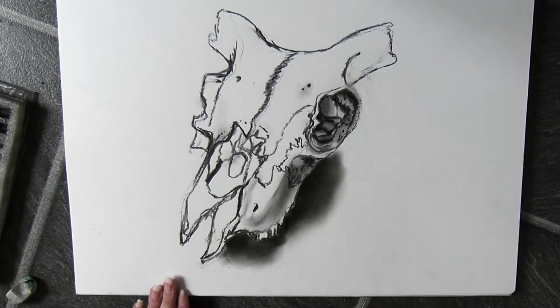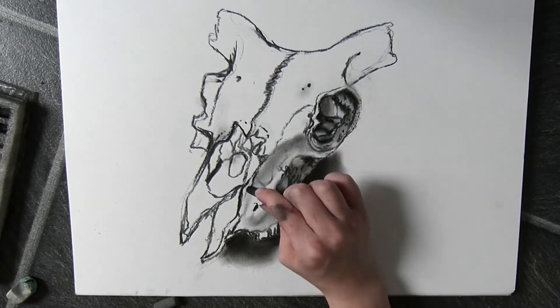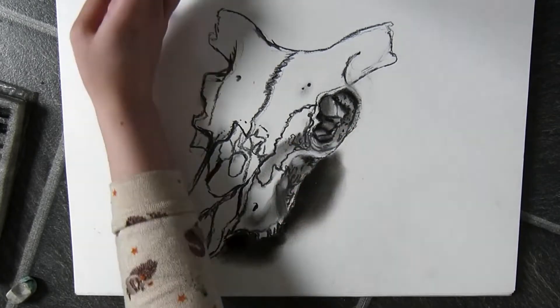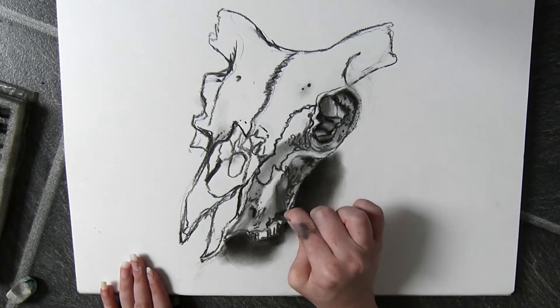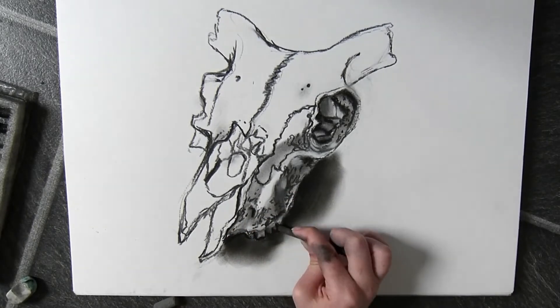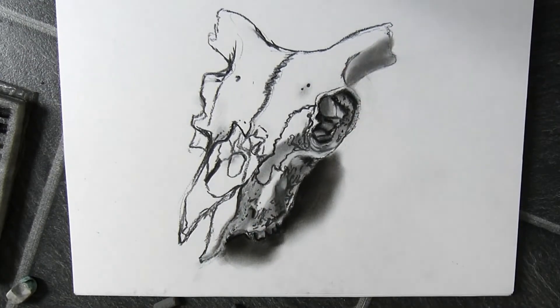I begin to add details here and there — a bit more of the cracks and a little bit more of the texture of the actual skull. This just makes it more realistic, so I sit and look at the skull and see what kind of marks I should make in order to give the illusion of that texture.